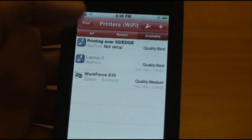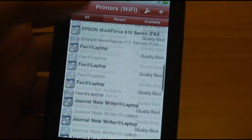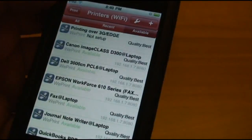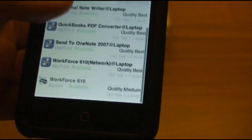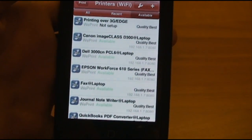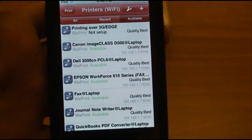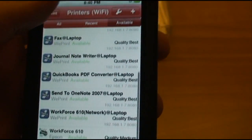Now we have a full list of all printers available. It'll show both the printers going through the WiPrint program installed on my computer, and all Wi-Fi printers. I do have one Wi-Fi printer in my house — the Epson Workforce 610 series — and it is picking that up. All the other printers are being picked up through my computer, including QuickBooks and OneNote printers. Anything ending in 'at' and then the computer name is going through my computer.